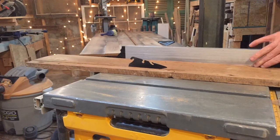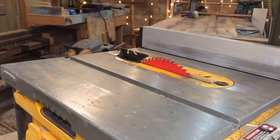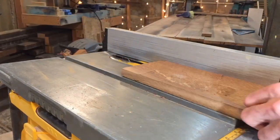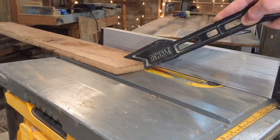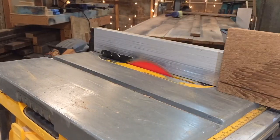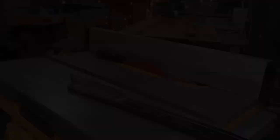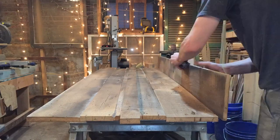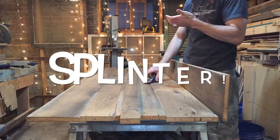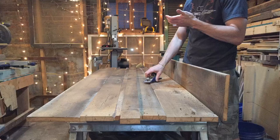After I cut the top and bottom horizontal pieces to about five inches wide, I had to cut a little channel or rabbet in the bottom piece which will accommodate the door guide. If you've ever seen the hardware kits for these sliding doors, they generally come with something attached to the floor to keep the door in line.